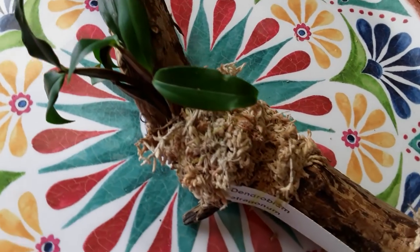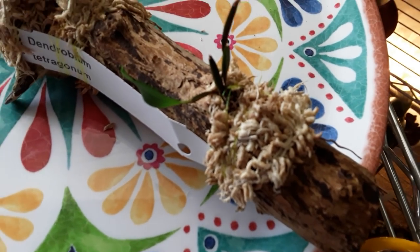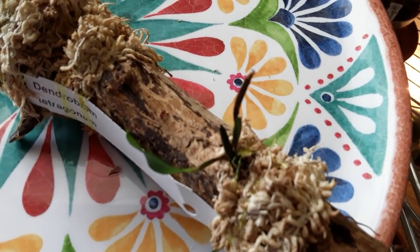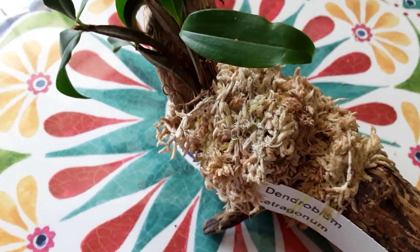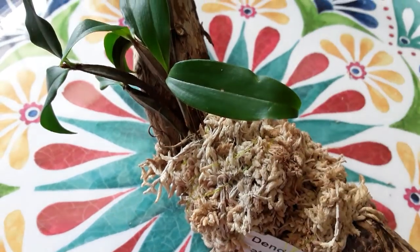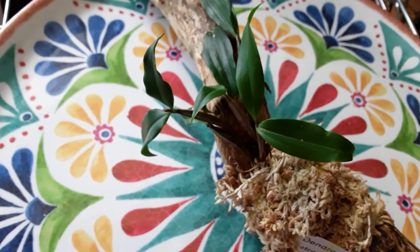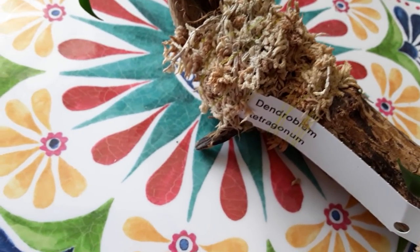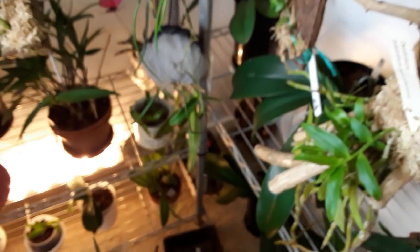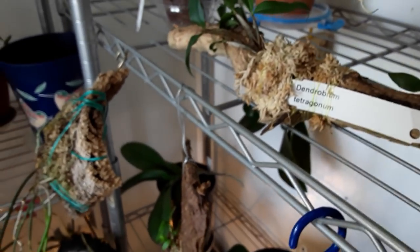And this is Dendrobium tetragonum. That little baby there — and that's the other one. First thing this morning I did check it and that sphagnum moss still had a little bit of dampness in it, so it's doing well. It's got that little foot there and it just sits on that shelf there, doing well.